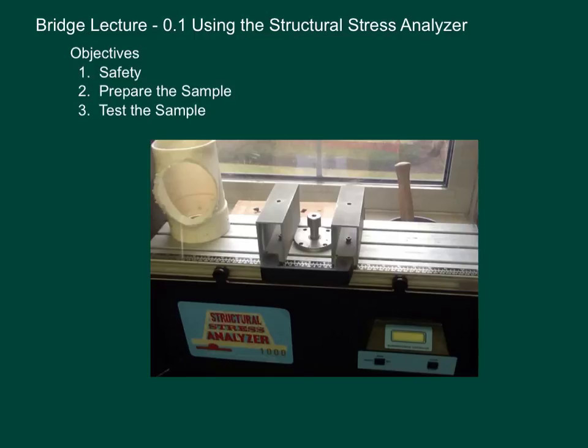What we're looking at today is using the structural stress analyzer. I want you to take good notes in your engineering notebook. There's not going to be a lot of time in class to do what you need to do with the structural stress analyzer and prepare your sample, so you need to be well prepared coming into class, getting right to work. The objectives for this video: first, safety; second, prepare the sample; and third, test the sample.